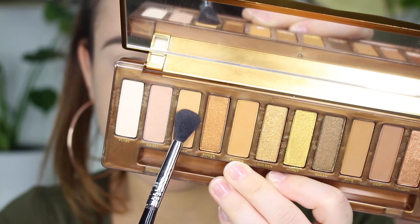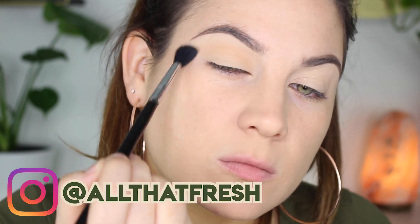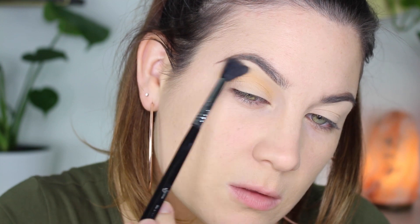Hello everybody and welcome back. Today I'm going to be doing a fall glam eyeshadow tutorial — this is going to be a cut crease look and I'm using the Urban Decay Cosmetics Naked Honey Palette. I'm starting off with the shade Swarm, and this is going to be my transition color.